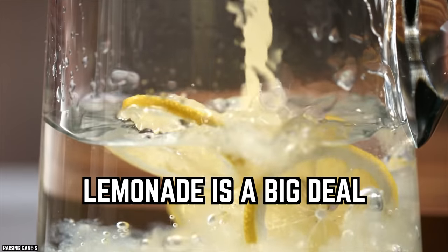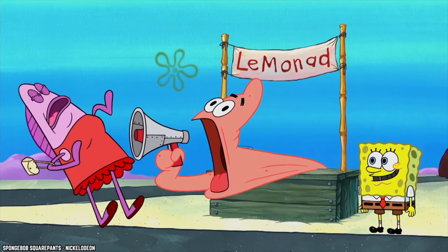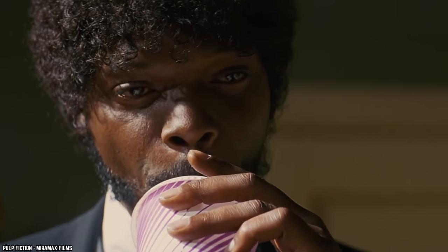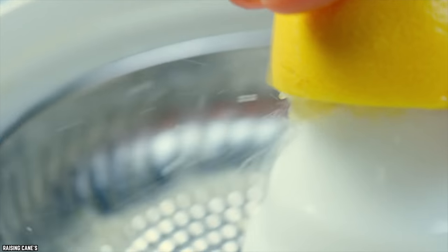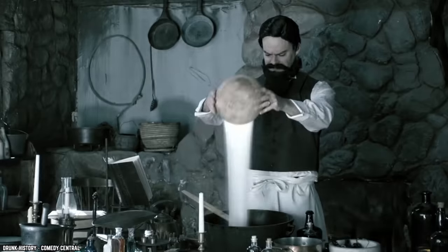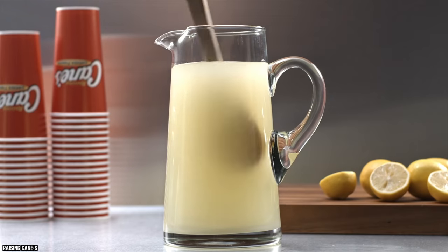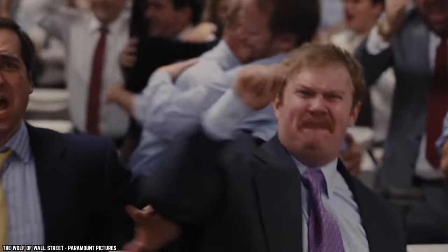Lemonade is a big deal at Raising Cane's Chicken Fingers. There's only one drink you need to wash down your meal, and that's their signature lemonade. Nothing can beat the freshly squeezed lemonade made daily and sweetened with cane sugar. It's surprisingly refreshing and not overly sweet — the perfect balance — and it's also a pretty big deal at the chain.